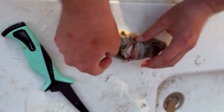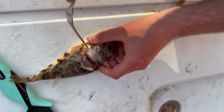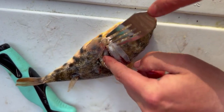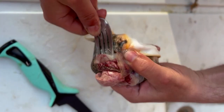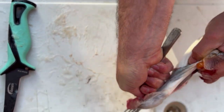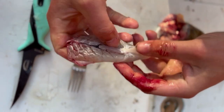Now what you want to do is pull this skin back just a little bit right here, and then take your fork and try to get the spine to slide in between one of these tines. So you stab into them, grab them by the head, and turn them inside out — just like that. And that's one clean piece of meat right there.